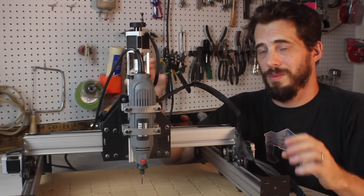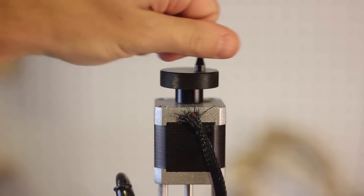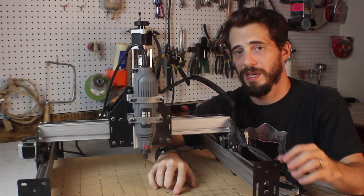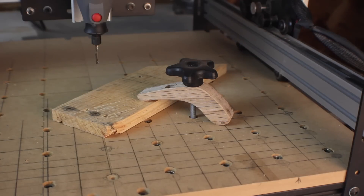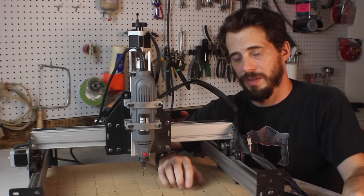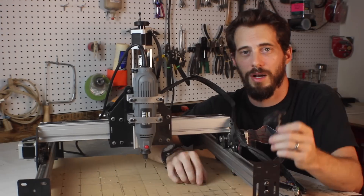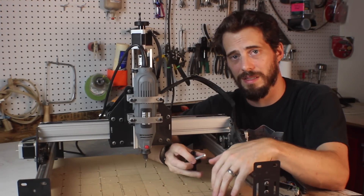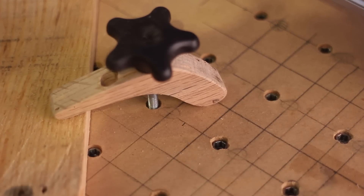One of the first upgrades I did was adding a knob to the top so I could turn the Z axis by hand and move the bit right down on top of the material. After that, I got some threaded inserts from Amazon and drilled holes in this MDF wasteboard, putting in threaded inserts about every two inches so I can use hold-down clamps to hold the material in place while it's being cut. I also got some knobs on a threaded rod from Amazon that fit into these inserts, and I used the CNC machine itself to cut some clamps for the hold-down.